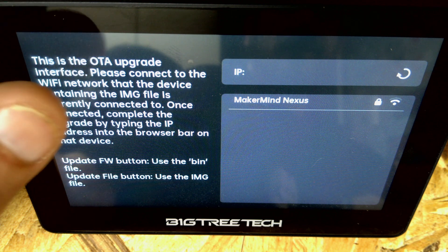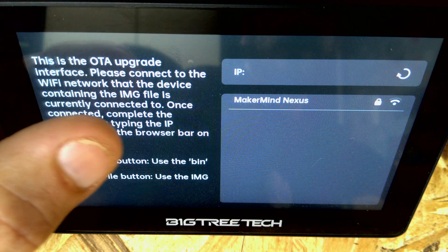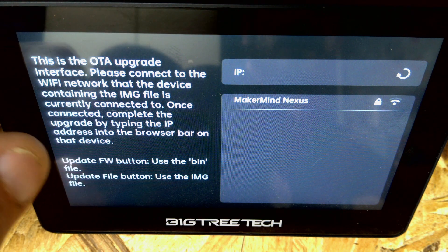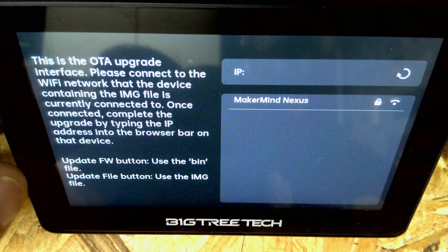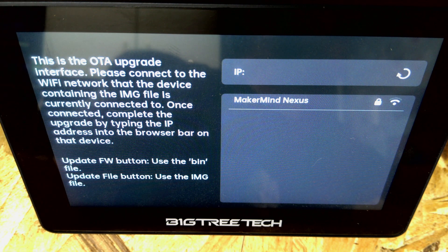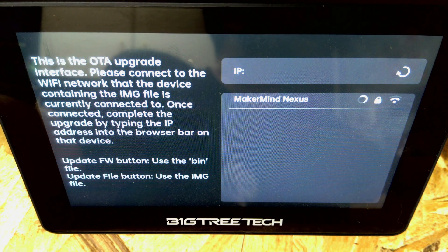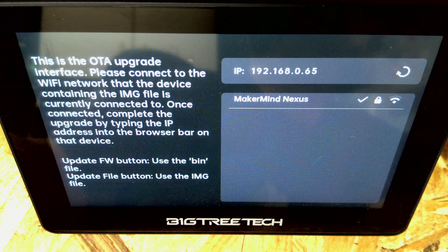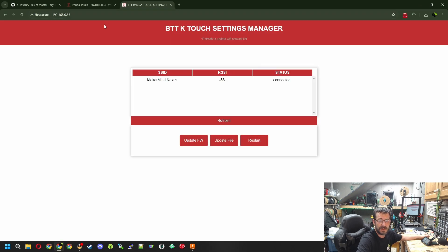If we go back to the Panda Touch you'll notice it says: OTA upgrade interface - please connect to the Wi-Fi network that your device is on, then complete the upgrade by typing the IP address into the browser bar. Update firmware using the .bin, update file using the image. So first we connect to Wi-Fi. We've got our IP address showing now - and it's actually changed. So we jump back to the web browser and put in the new IP address and hit Enter.